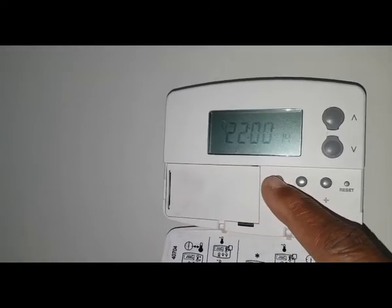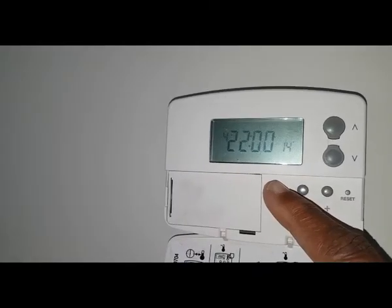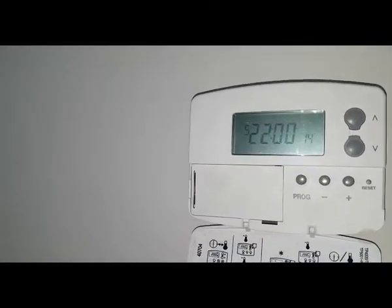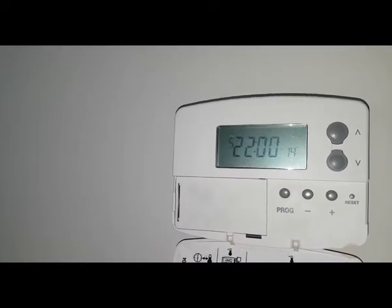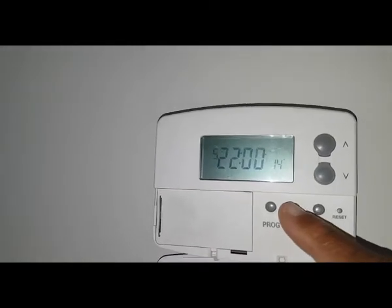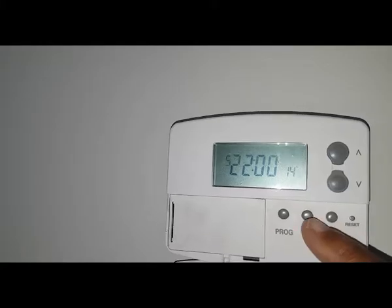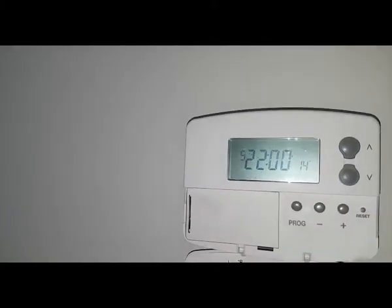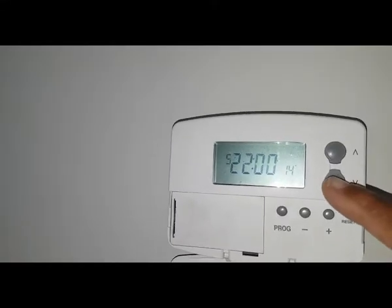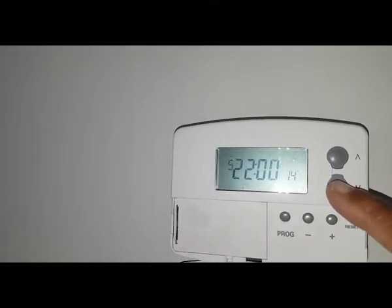There are six programs on this unit. If you don't need a particular slot, you can simply match it to the last OFF time. So we've got the last OFF at 2200 hours, and we're going to have the rest of them at 2200 hours so they cancel down — they're all going to have the temperature down so they don't come on.